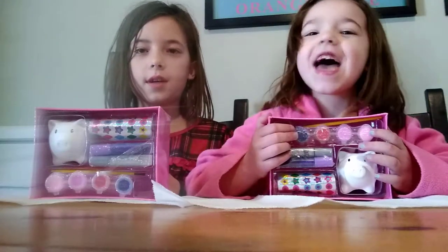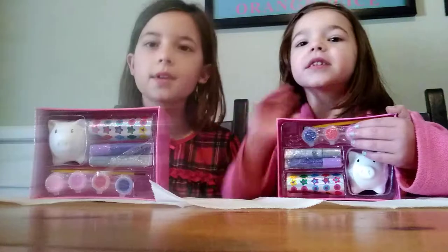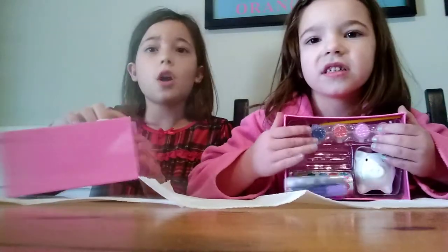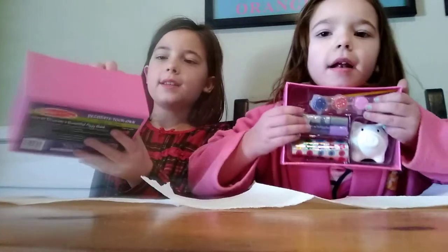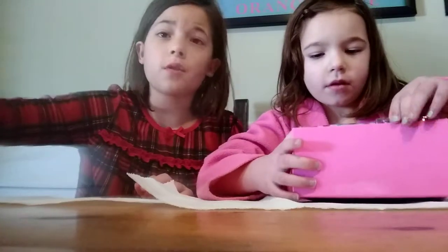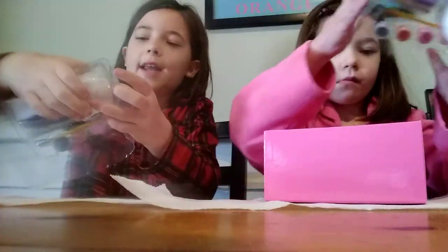Turn on your post notifications so you don't miss any of our videos, and if you want to follow us on Instagram, we'll have the names up in the next video. Now without further ado, let's get this open. It had a lid but we took that off because it would be too hard to get open on camera. It's got this cute little box that says Melissa and Doug on it, and you just take out the piggy bank and all the decorating supplies.